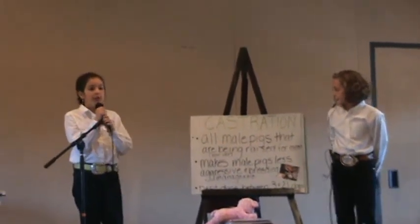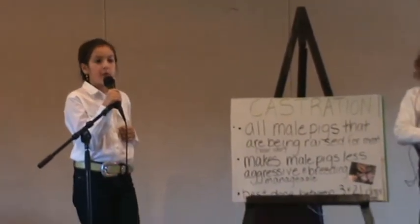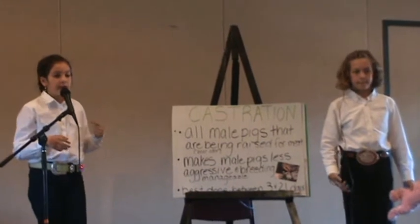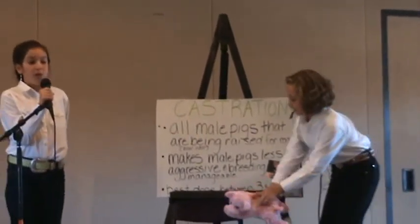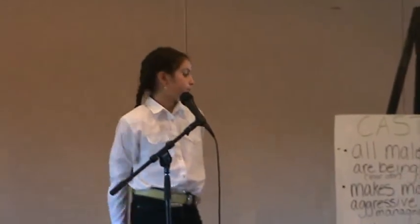Castration. Castration is when you remove the testicles from a boar. All male pigs that are being raised for meat must be castrated. If you do not castrate them, when you cook the meat it will have a bad odor — this is called boar odor. Castration also makes pigs less aggressive and more manageable. You want to do this between 3 to 21 days of age because you want to give the testicles a chance to descend, so when you castrate it, it will be easier.